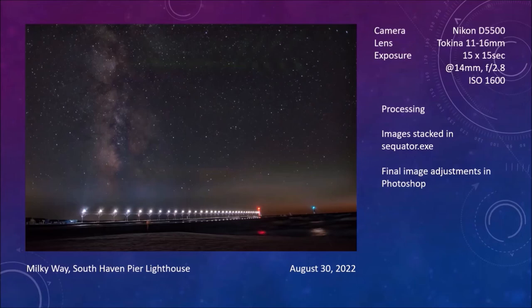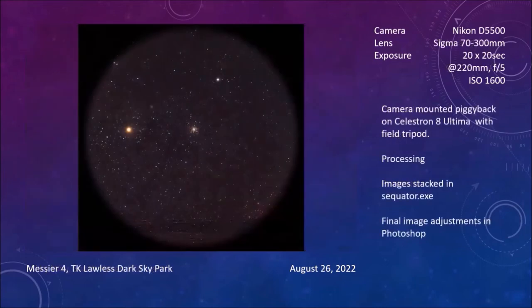I still needed to get to another dark sky space, so I went out to the TK Lawless Dark Sky Park, the closest town to which is Vandalia off of M60. They have plans for some enhancement to that park, adding a parking lot off of M60 itself.